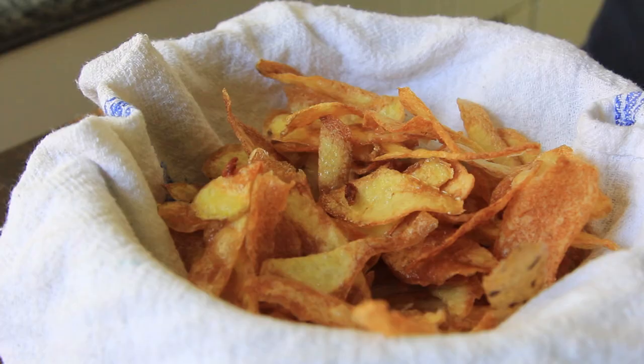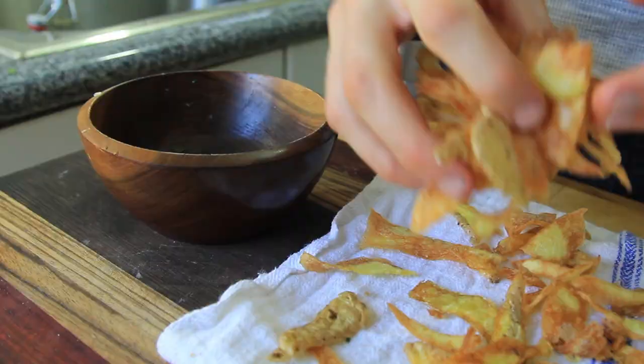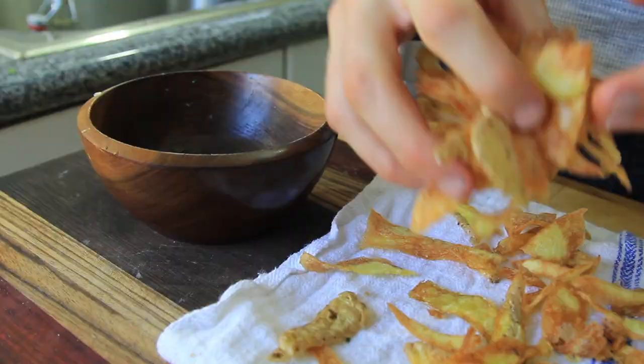They taste kind of like those Lay's baked chips — remember when the baked ones came out and they were better than the fried? They taste like that, but they're fried. So they're the ultimate: they taste like the baked ones, but they're fried. So they're better.